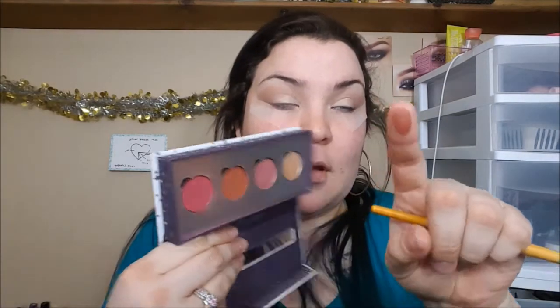Then we're going to go into the ColourPop Pressed Powder eyeshadows, picking up the shade Top Notch. Here's a swatch — beautifully pigmented. We're going to put that into the outside corner and blend whatever's left on the brush into the crease. I also want to let you guys know to have an extra clean brush on the side because you're going to be blending a lot with this look.